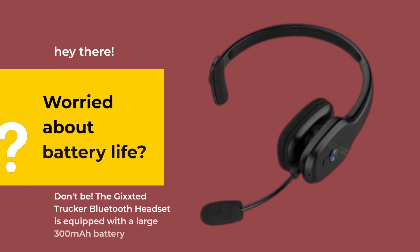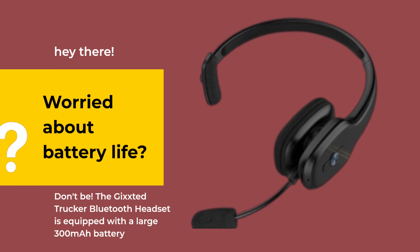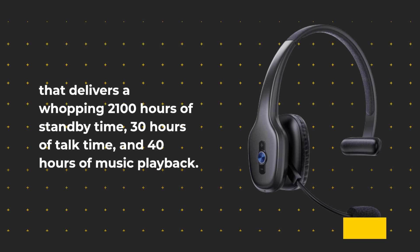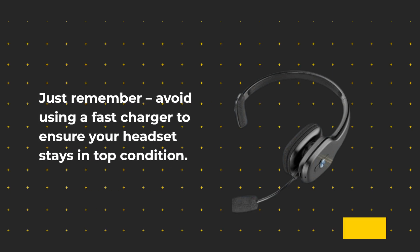Worried about battery life? Don't be! The Gixstead Trucker Bluetooth Headset is equipped with a large 300mAh battery that delivers a whopping 2100 hours of standby time, 30 hours of talk time, and 40 hours of music playback. Just remember, avoid using a fast charger to ensure your headset stays in top condition.